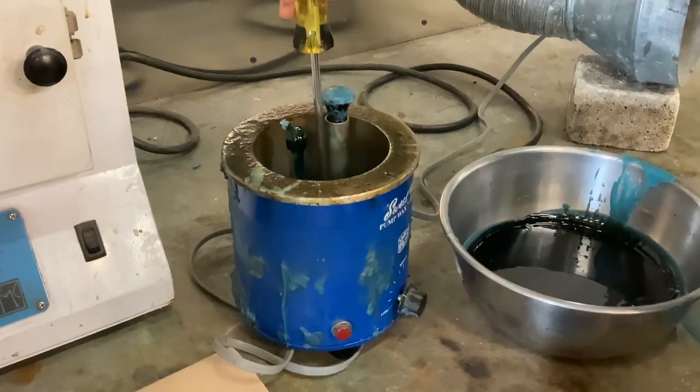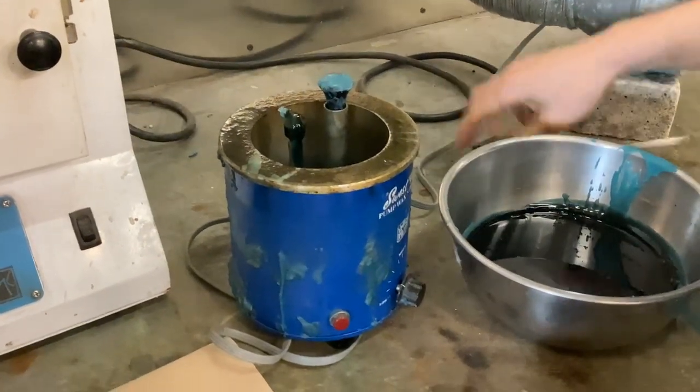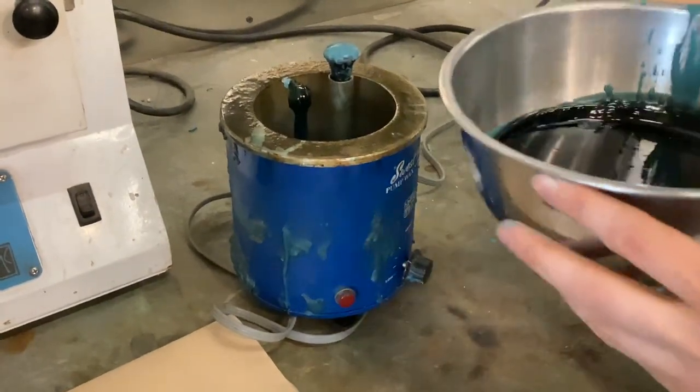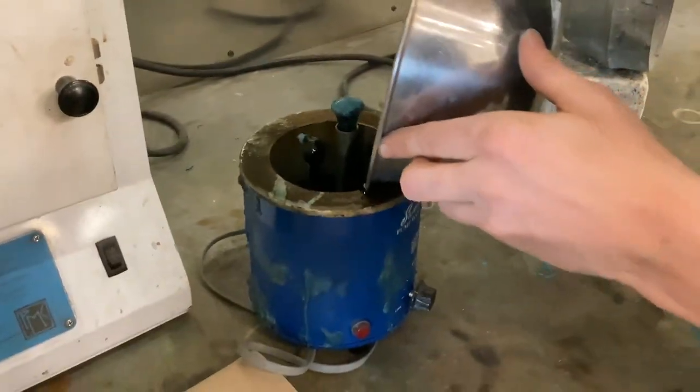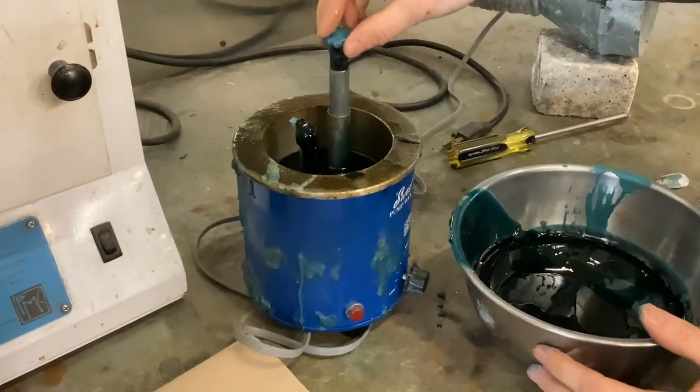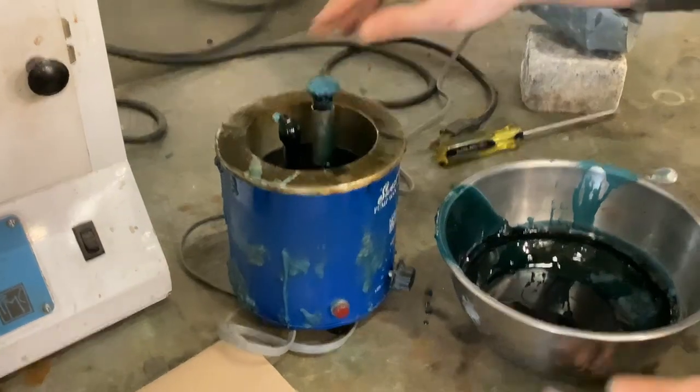Do not over-tighten, because it is stainless on an aluminum junction, but the injection port shouldn't wiggle. At that point you can decant the remainder of the wax back into the pot and then check for piston flow — and now the wax pot is working.